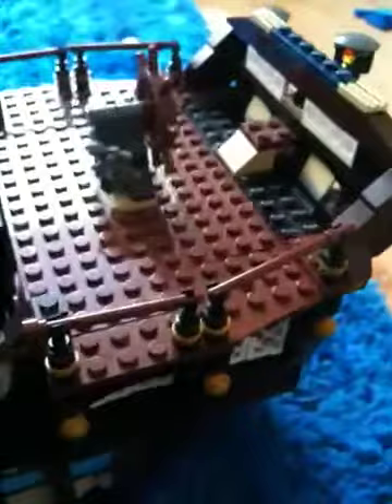Here is the deck where it has a steering wheel. And here we have another feature — the steering wheel can steer. And we have some lanterns here. And here is the captain's quarters. It has an organ, and I think there's a treasure chest. I left my treasure chest somewhere else at my home.